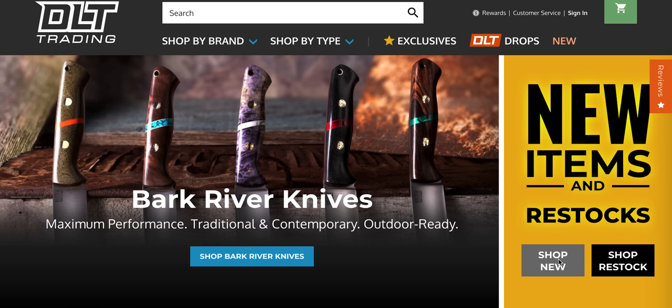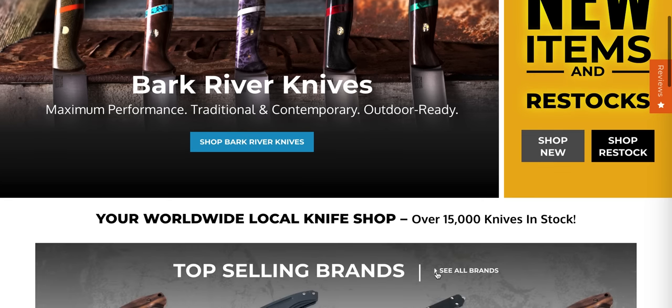What's going on YouTube? Metal Complex here, and today we're going to be checking out a whole bunch of new stuff and some restock stuff at DLT Trading. If you guys have not checked out DLT Trading in a bit, definitely check them out — you need to add them to your retailer rotation because they consistently add some of the best stuff in the knife world. I'm going to be going over restocked items, some stuff that's going to be dropping, and some stuff that is brand new.